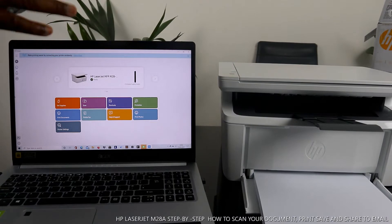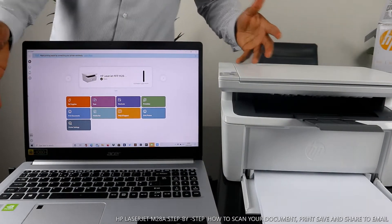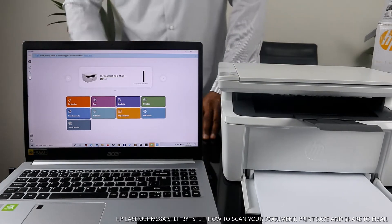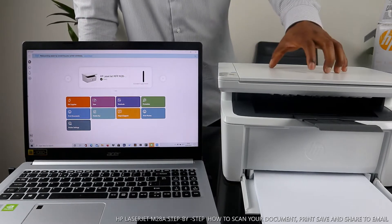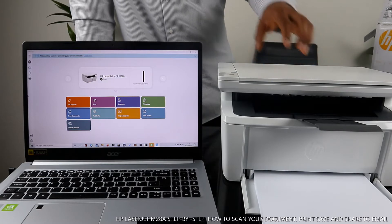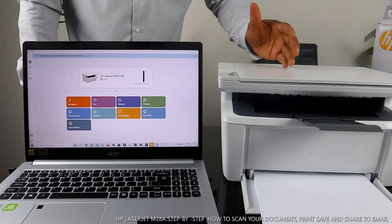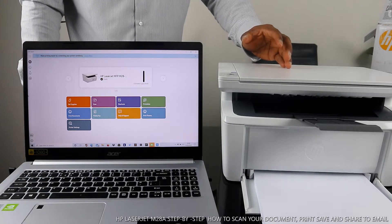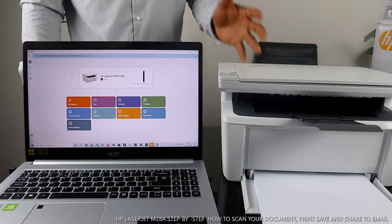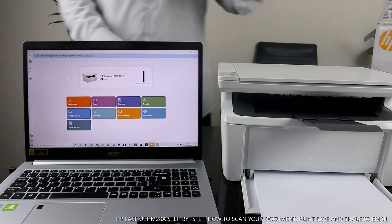Hey guys, welcome to Vinyl TV. If you are new to this channel, please consider subscribing. Thank you very much for stopping by and clicking. This is the HP LaserJet Pro MFP M28a. This printer is a multifunctional printer — you can copy, scan, and print. This printer uses a USB cable connection; it's not wireless.